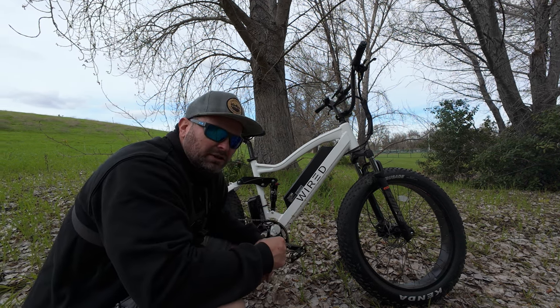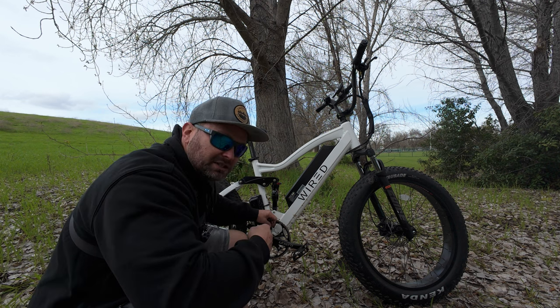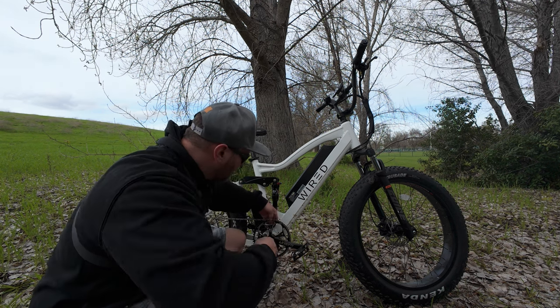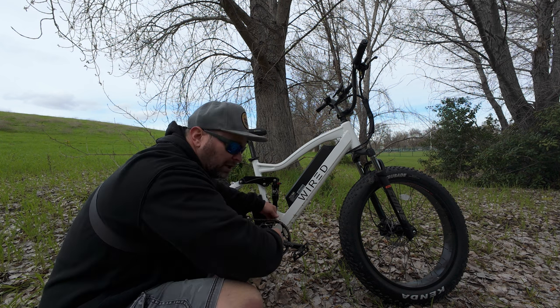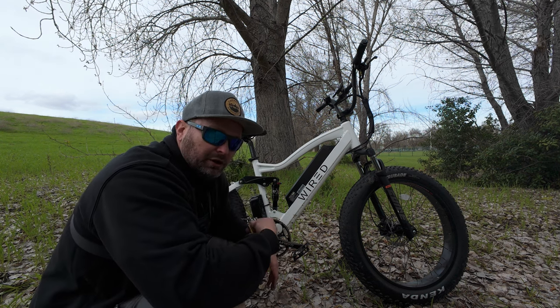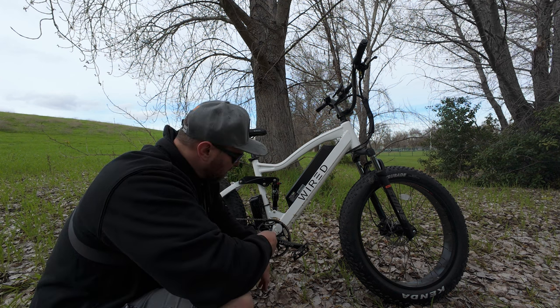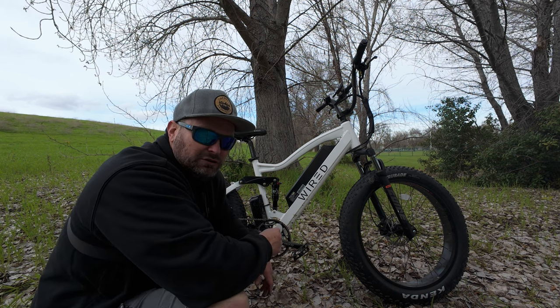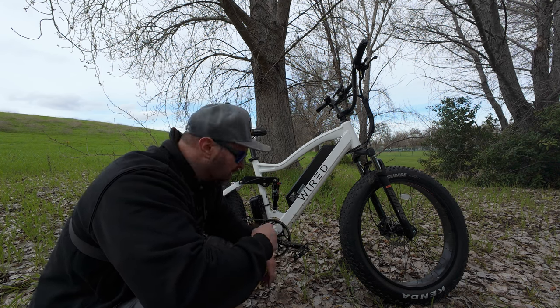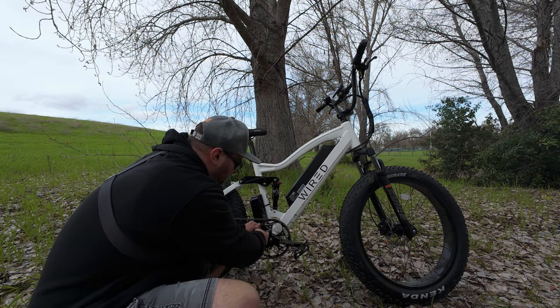Do you feel like you're watching a repeat at this point? One good thing about these hub drives is that if you break your chain, assuming you have enough battery, you can still propel yourself home — you could just use the throttle on the rear tire. Actually, I think the cadence sensor would still work even if there's no chain connected, because it would see that you're pedaling and engage the rear hub. With a mid-drive, you break your chain and you're screwed.